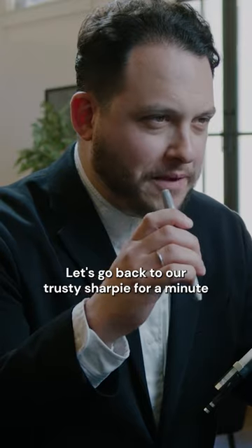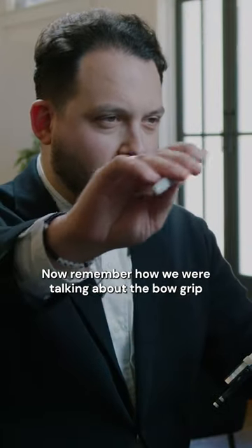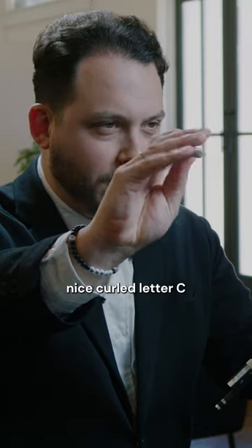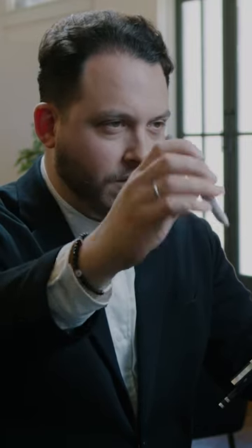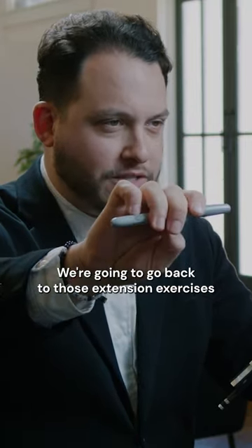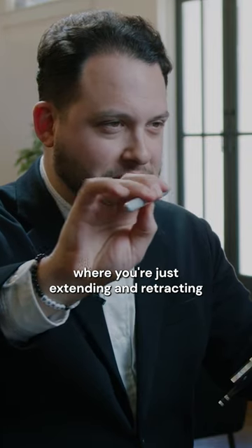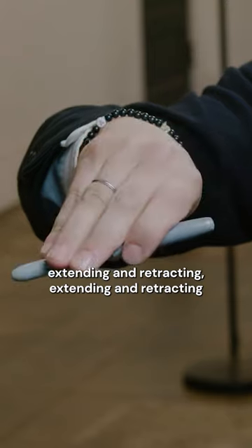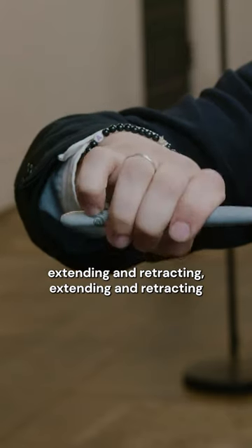Let's go back to our trusty sharpie for a minute. Now remember how we were talking about the bow grip, and with the thumb and the fingers, nice curled letter C. We're going to go back to those extension exercises, where you're just extending and retracting, extending and retracting.